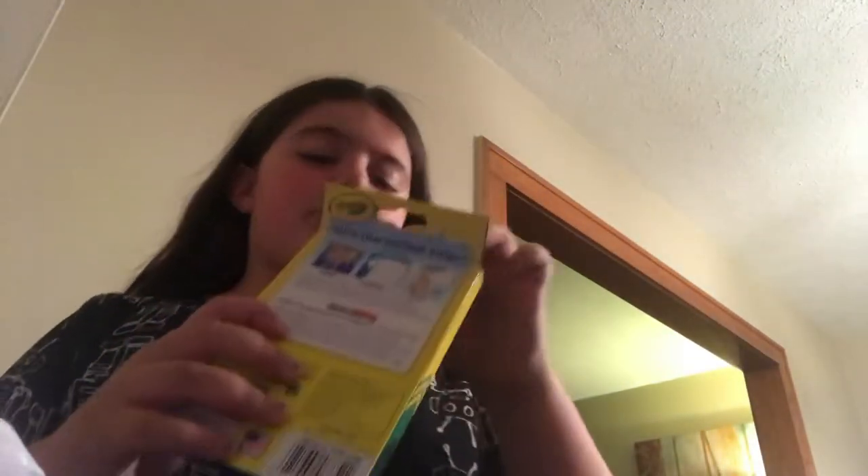Next are ultra-clean washable markers — fine line instead of big and bulky. I'll still need to get the big bulky ones, but these fine-line ones are for art class. There are 10 classic colors — no brights this time — because our art teacher is new and I want to impress her.